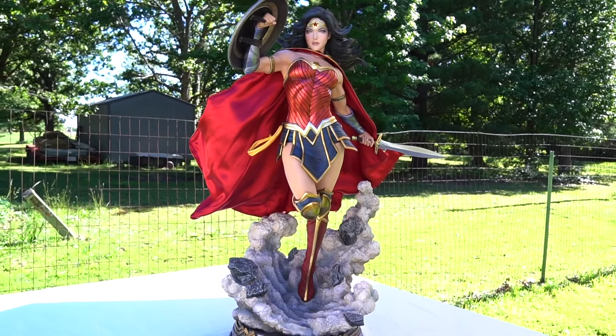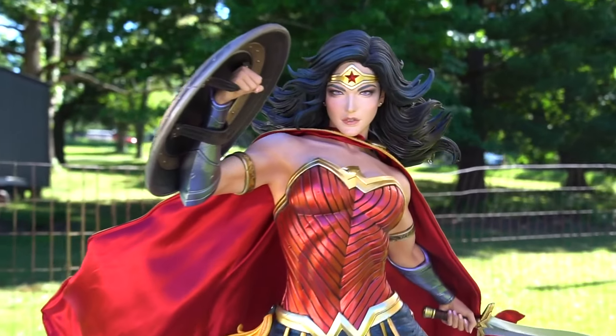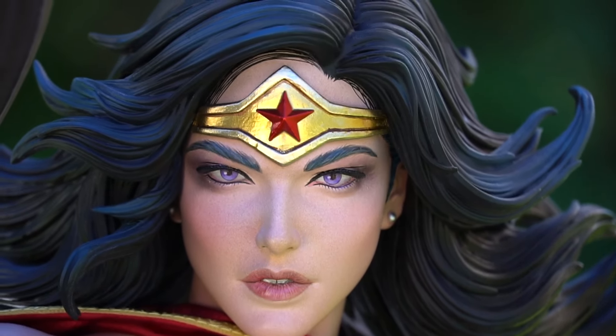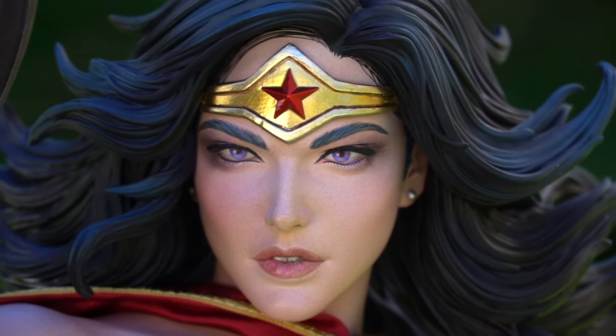Hello everyone, welcome back to the channel. Today we are looking at the Prime One Wonder Woman Rebirth art germ statue. I've had this statue since around June and right now as I'm recording it's August 2nd, so I'm a bit late.